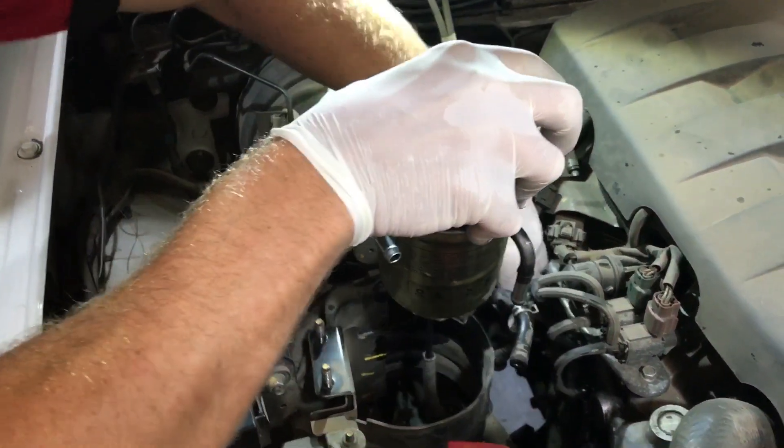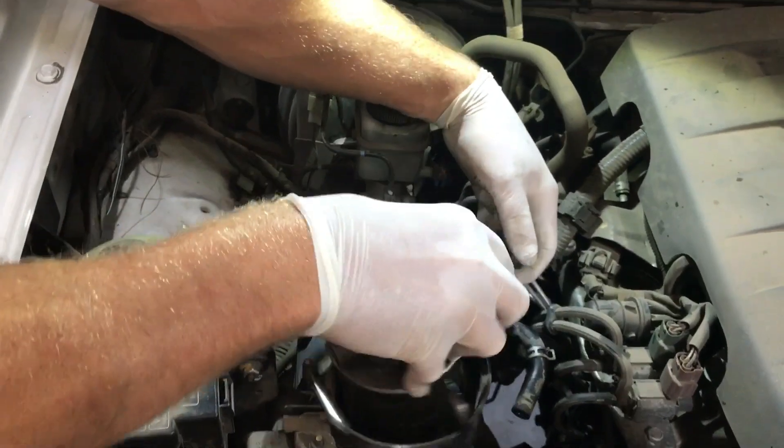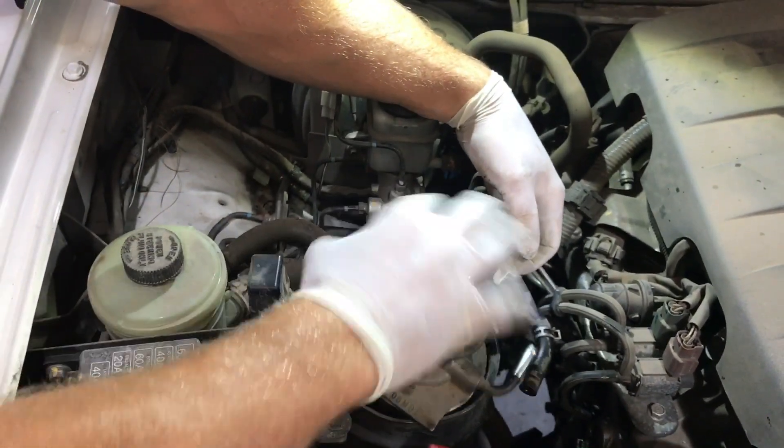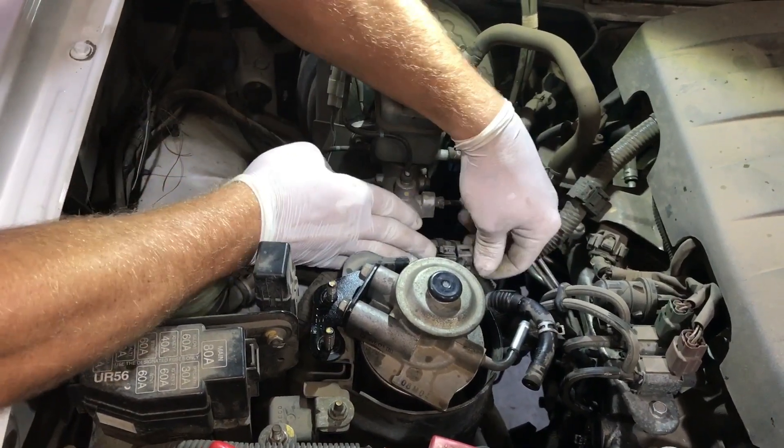There we go, it's ready to be fitted in the vehicle. Just put it back down, get hold of the sensor wire, and plug that back in.